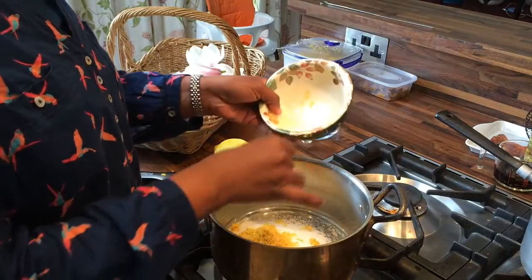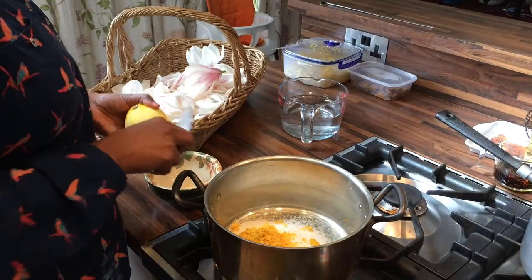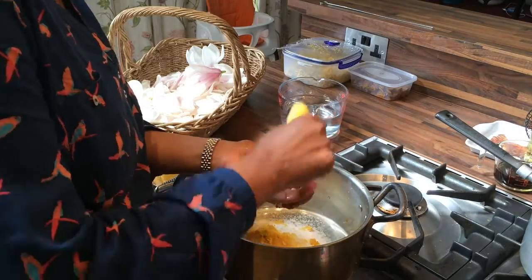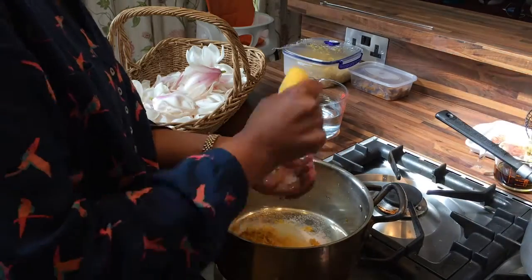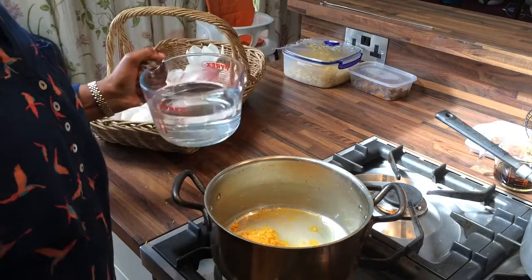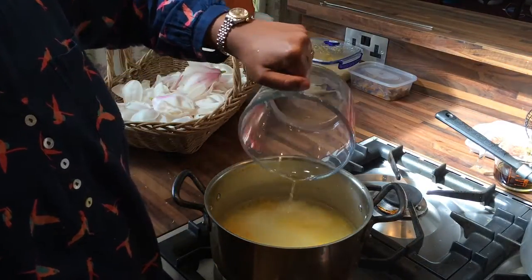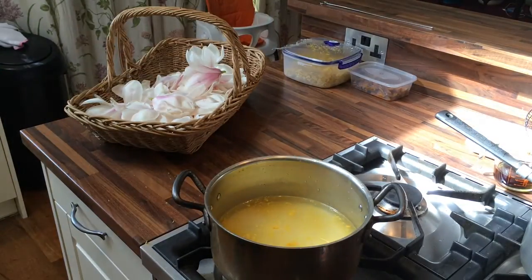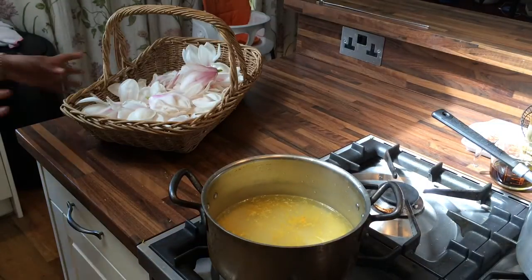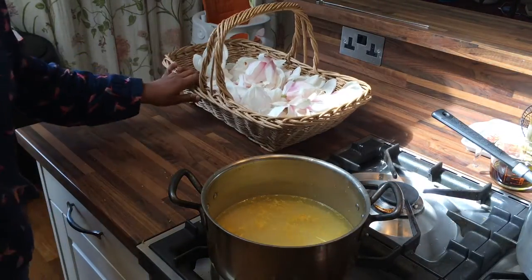This is the zest of another couple of lemons. I'm going to add lemon juice, and then I'm going to add my water and switch it on. While that's starting to cook, I'm going to turn the heat down a little bit. I'm going to prep my blossom.